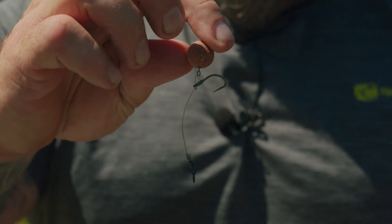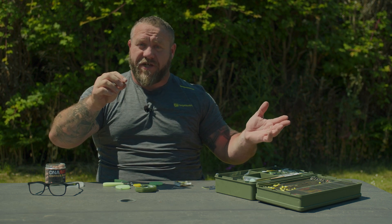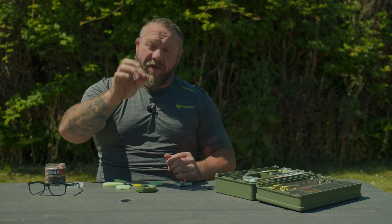Simply slide that onto your Sub-Zero leader, or even if you're fishing naked straight through with just your mainline, and you are ready to go and catch some carp.